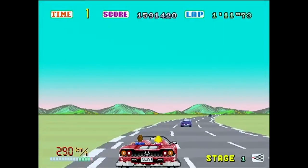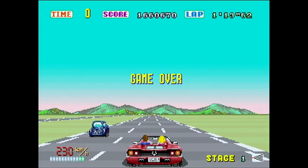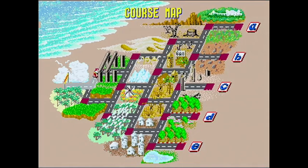I am quite pathetic at this game as you can probably tell. I've not even got to the first checkpoint and the time's run out. I think I went the easy route as well — didn't even get to the first checkpoint. Absolutely disgusting. Anyway, that's enough of Out Run, let's move on to the next one, which is Space Harrier!